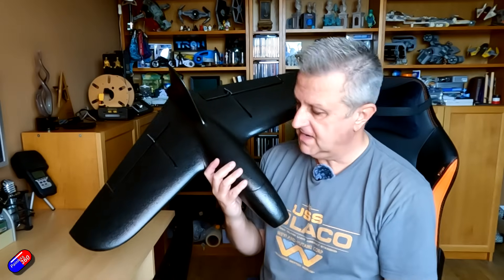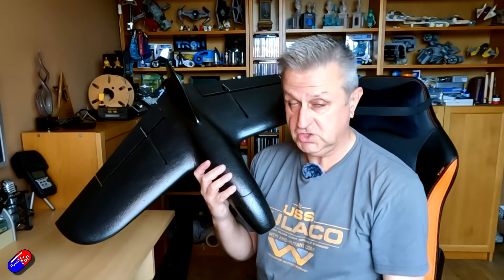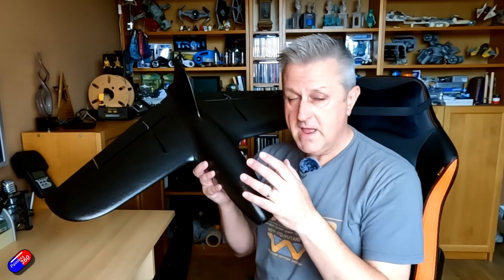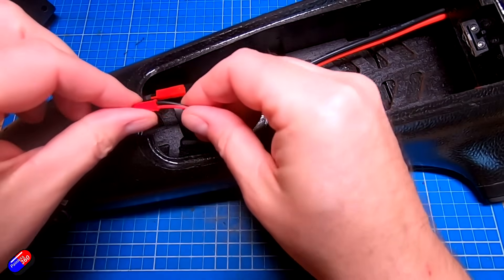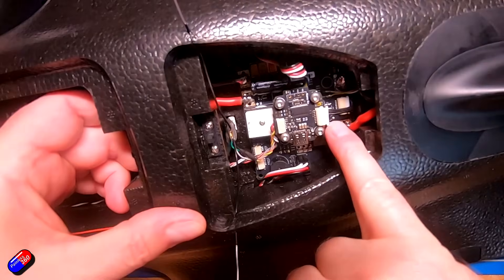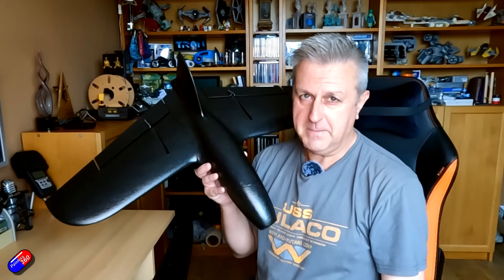It's a lot smaller, obviously. It breaks down for transport, which is fantastic — I'll show you that in a minute. It is definitely one of those things that could be launched single-handed. When the Mojito originally came out I was asking TBS, as I ask all manufacturers of fixed wings I deal with, please make a sub-one-meter wing that ideally can break down into smaller parts so it can go in a backpack.